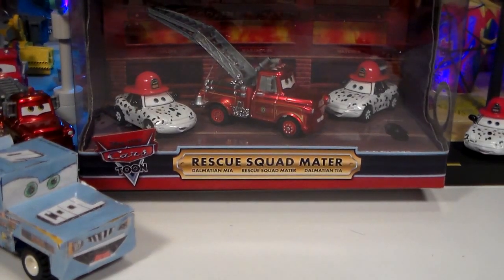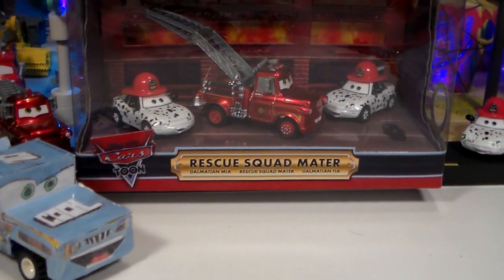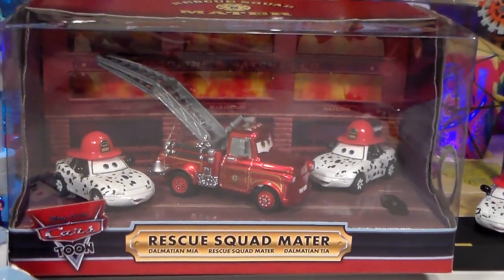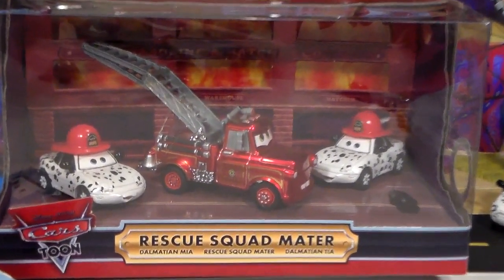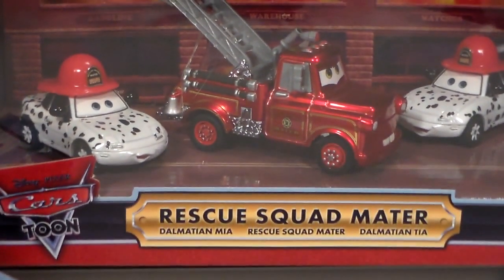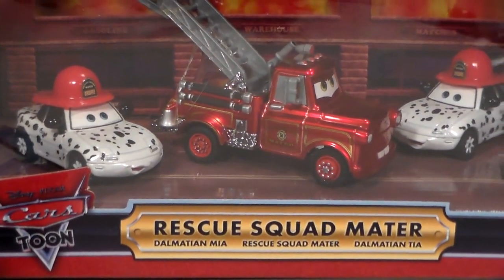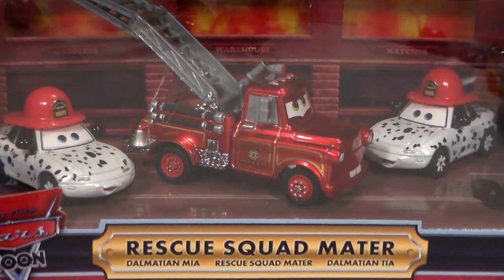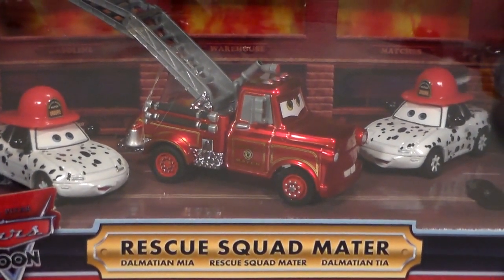Hey guys, welcome to Collection TV. Today we're going to be taking a look at this cool Comic-Con 2008 or 9 3-pack Rescue Squad Mater. It comes with Rescue Squad Mater with Unfolding Ladder and Metallic Finish, Dalmatian Mia, and Dalmatian Tia, and all three of these cars have rubber tires.